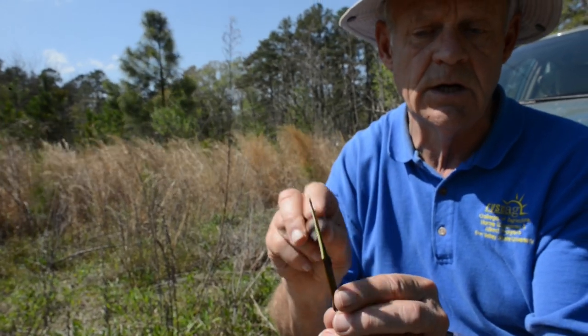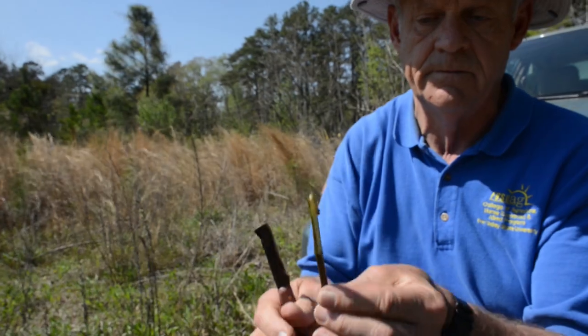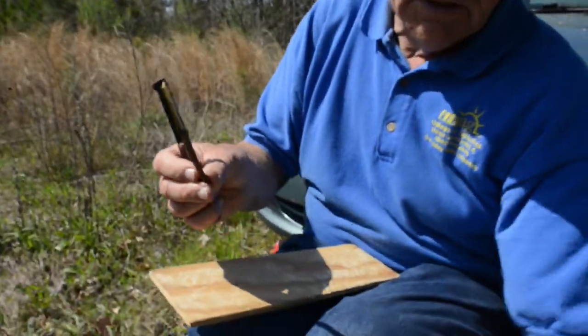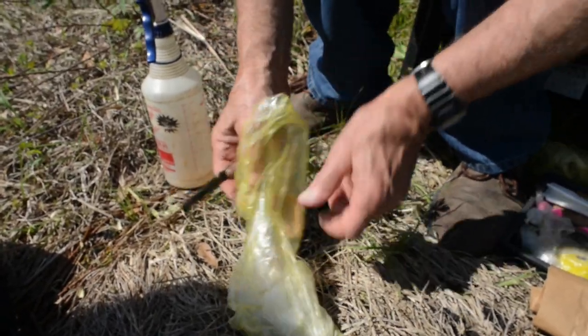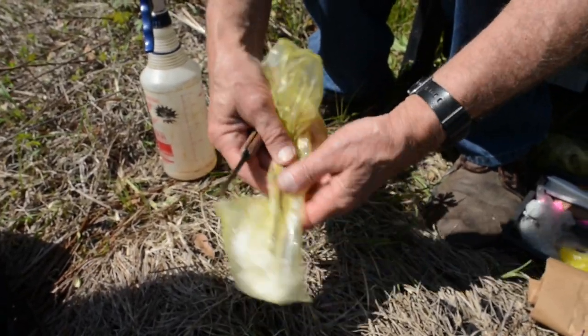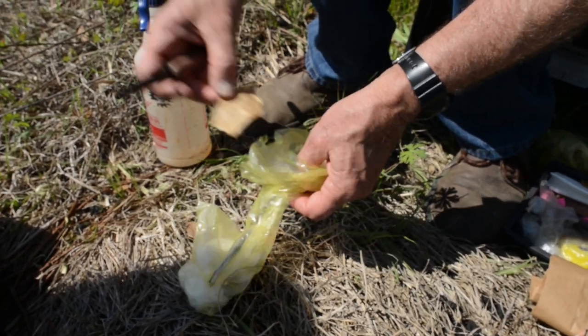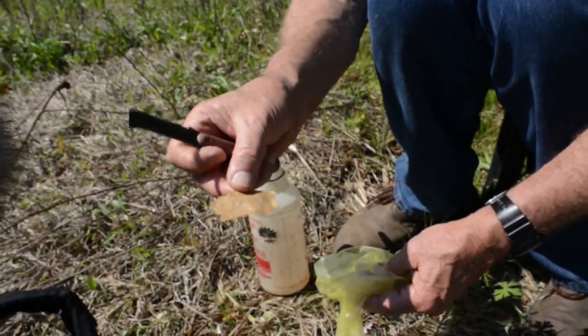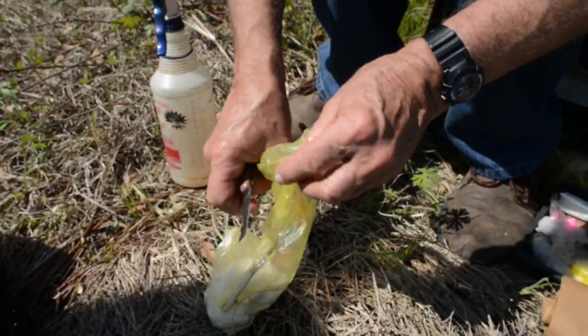We'll be pushing it down to this depth behind the bark on the stalk. We'll slip this one back in its bag so it doesn't dry out — it is important to keep these from drying out. Also, make sure if you're working with two varieties that you're keeping track of them. I've got Maxine right there, so when I get over there I remember which is which.